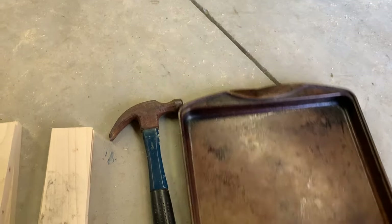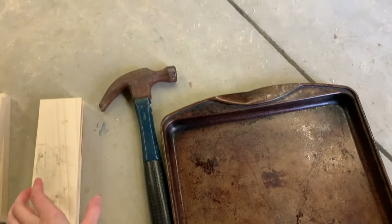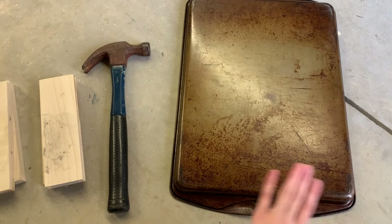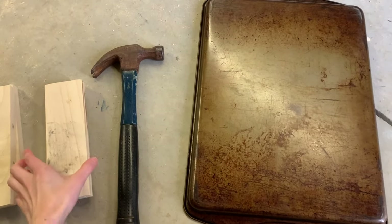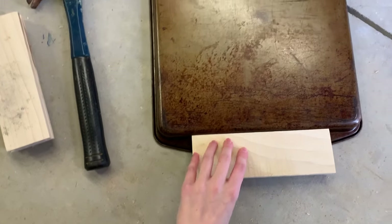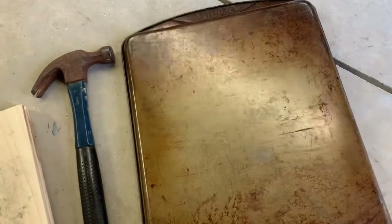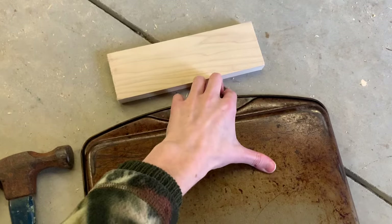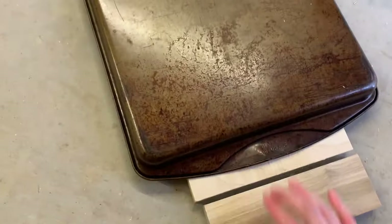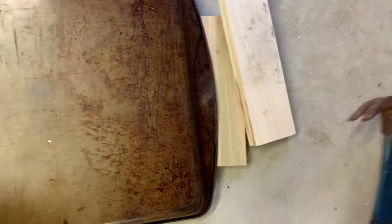All I need to do is hammer out this bend. I don't want to whack the pan itself because the side I'm whacking is going to be the side you see, so I'm going to place a piece of wood on top of it and whack the wood. I'll also put some pieces of wood underneath so I don't ding the other side into the concrete. Not too bad — it's still a little warpy but much better. I can put that end at the bottom.